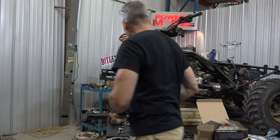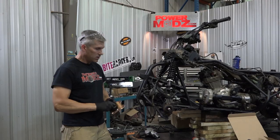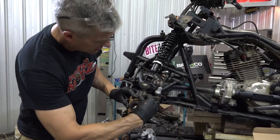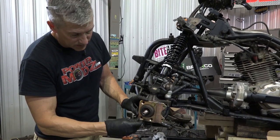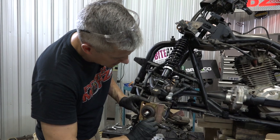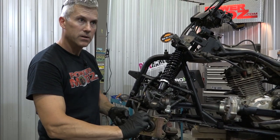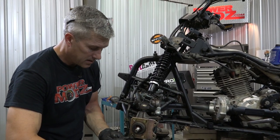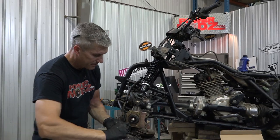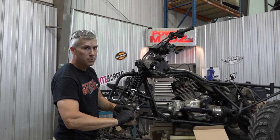Well, first thing you're going to want to do — we're going to just get right into this because this is a lot of fun. The kit doesn't ask for Loctite in these, so we're not going to do it. Didn't even give us torque values, so we're not going to do it — we're just going to do the old by-feel method. And make sure this bracket points backwards because your caliper is always mounted on the back.